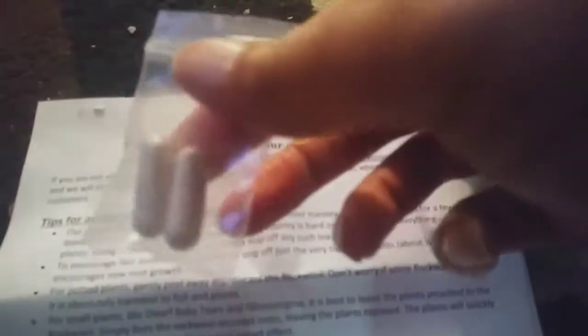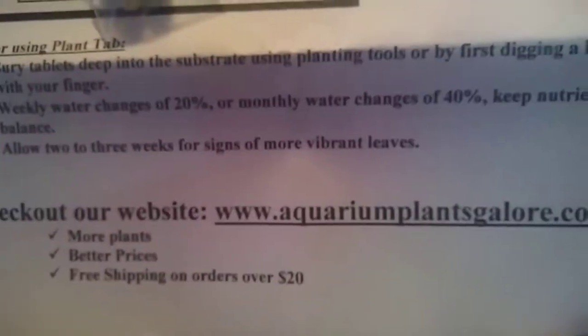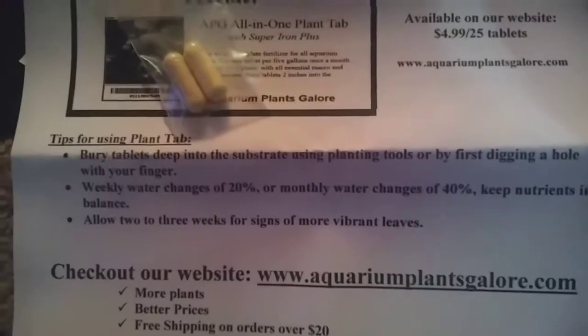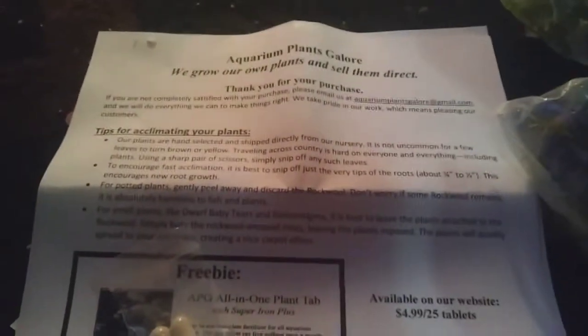And it came with tabs too — plant tabs. And this is from Amazon. You can go to their page, but it was from Amazon. I'll do an updated video when it's all in the tank, or whichever tank I put it in.